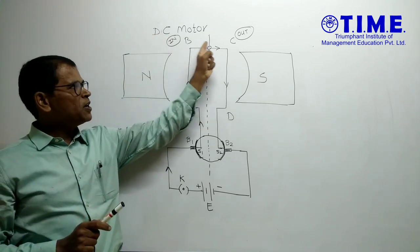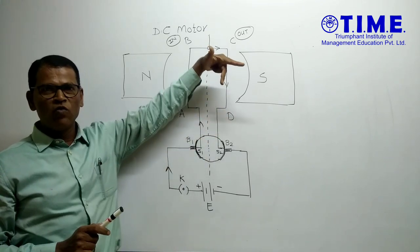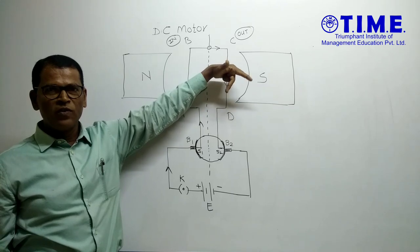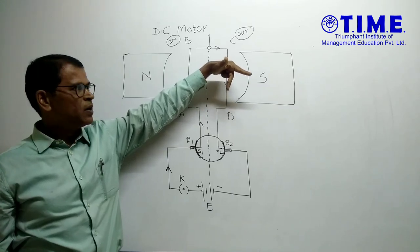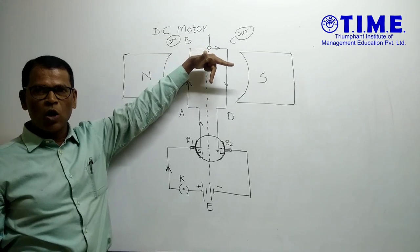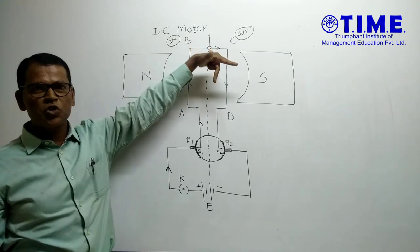The same current passes from C to D. Now the current flows in the downward direction. According to Fleming's left-hand rule, the forefinger shows the direction of the magnetic field, the middle finger shows the direction of current which goes downward, and my thumb is out of the plane. So this arm is pushed out.